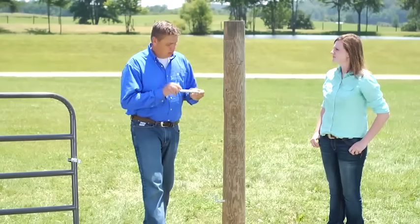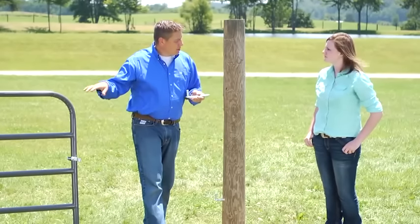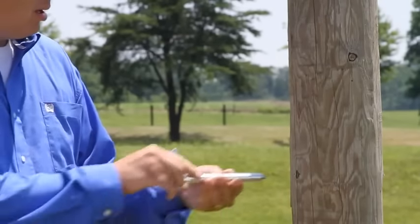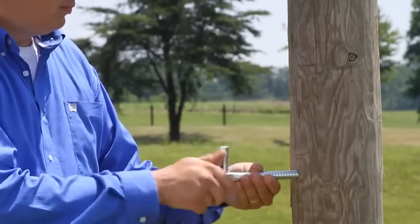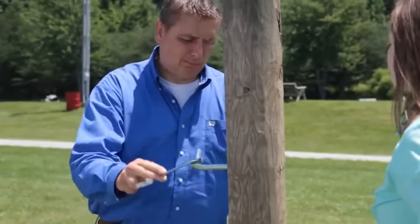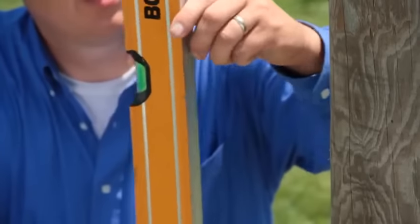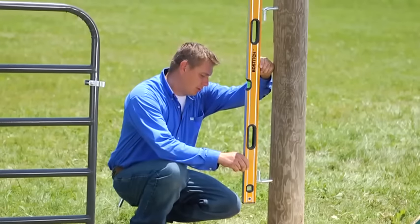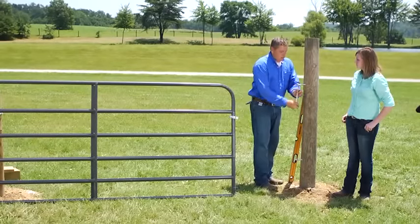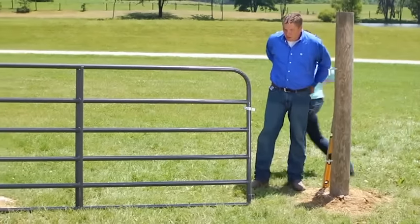Another thing we use on some of our economy gates is what is called a lag bolt instead of a bolt hook. The gates are lighter so they don't need as much strength to support them — very simple to install. Everything up until this point is the same as our other gates, but you'll drill a half inch hole into the post and you don't want to drill all the way through because your lag's not going to go all the way through. Screw it in. These are a little more difficult to adjust for leveling your gate. Once you get it screwed in, get it where you think it might be about right, then put the level up on here and check the bubbles. It shows we may need to move the top out just a hair to get that bubble in the center, so back it out one turn — and that looks pretty good.